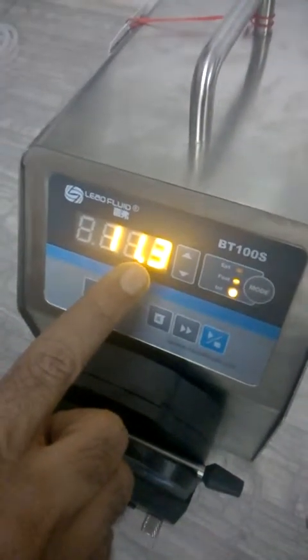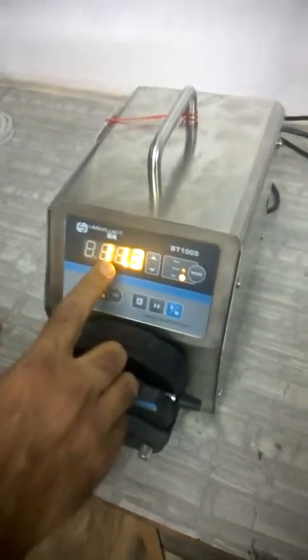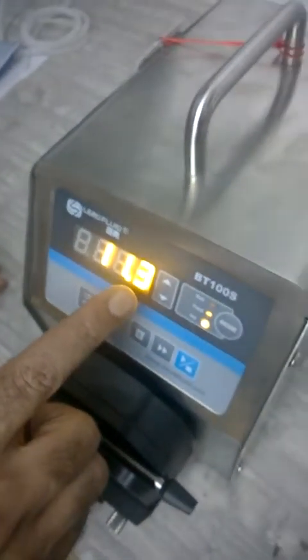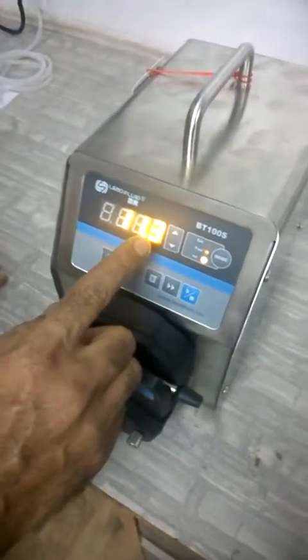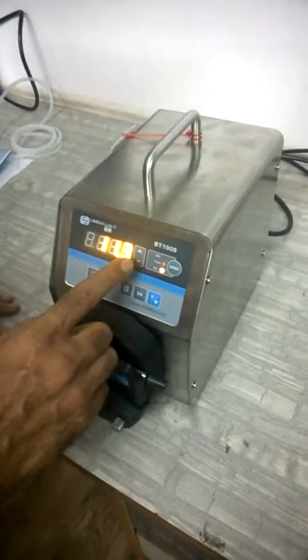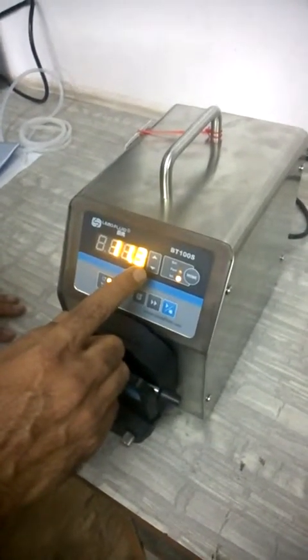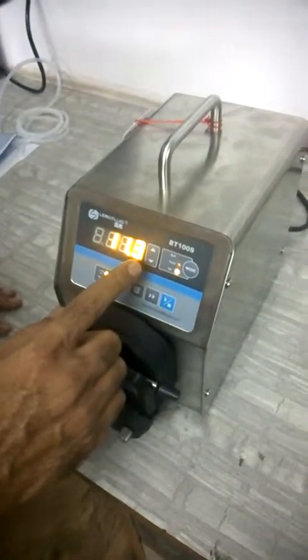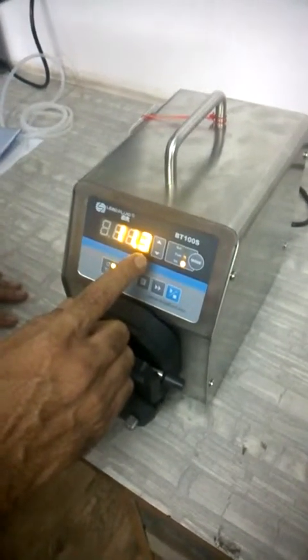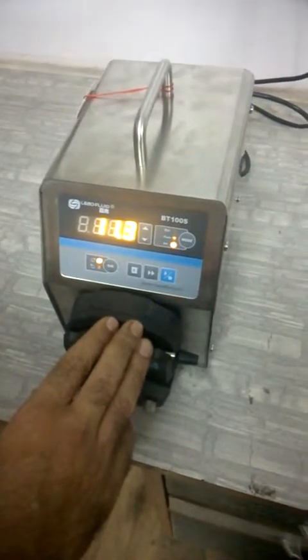In the BT series there are three pump models: BT100S, BT300S, and BT600S. The BT100S speed range is 0.1 to 150 RPM, BT300S is 0.1 to 350 RPM, and BT600S is 0.1 to 600 RPM. Flow rates also differ: BT100S gives 0.00016 to 575 ml/min, BT300S gives 0.006 to 1340 ml/min, and BT600S gives 0.006 to 2300 ml/min.